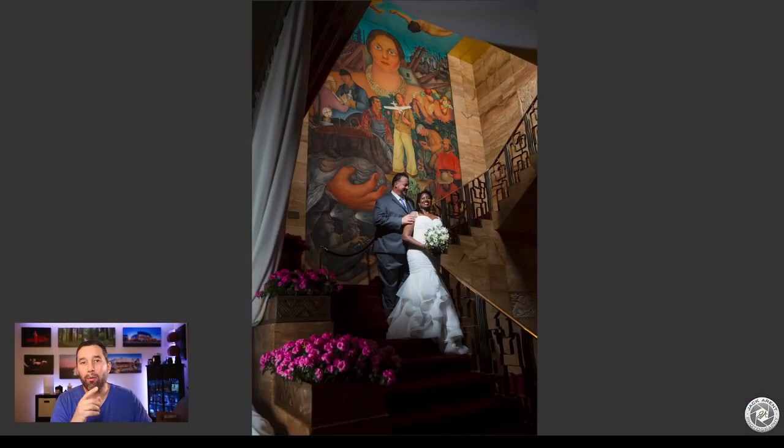Hi there. I wanted to show you how I took this photo of Roger and Sandra at the San Francisco City Club. This is a three-light setup and I'll break it down for you next.